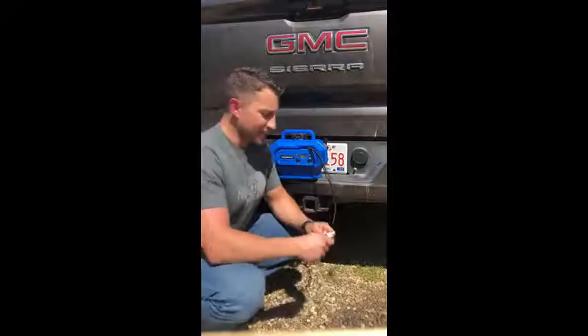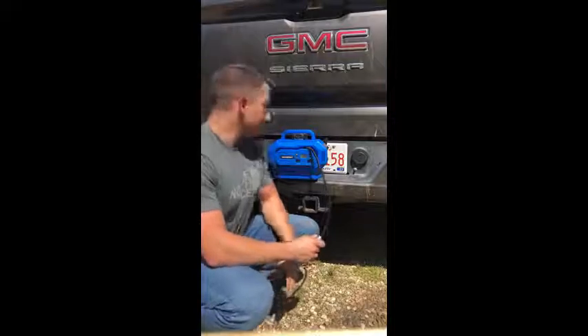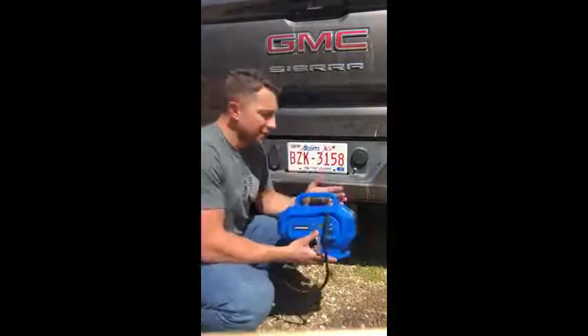Hi, I'm Joey out of Peace River, Alberta. Today, I'm going to demonstrate the Mastercraft Dual Power Dual Function Inflator. I'm using a 20-volt battery.